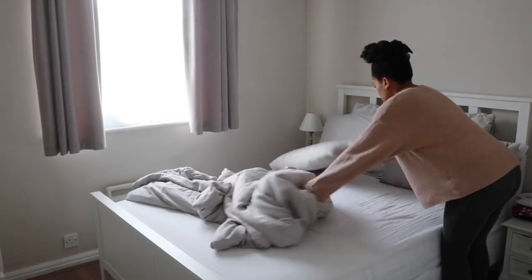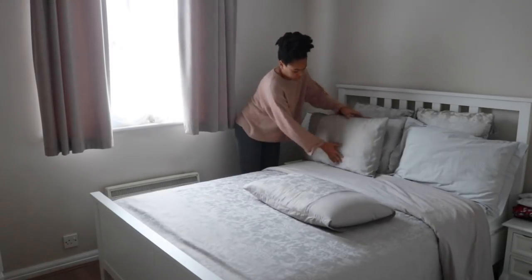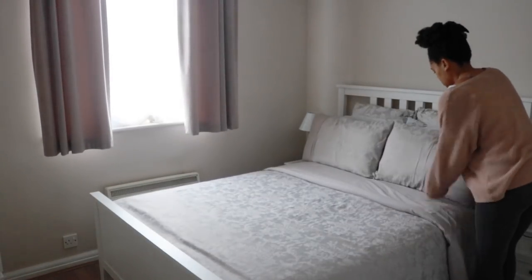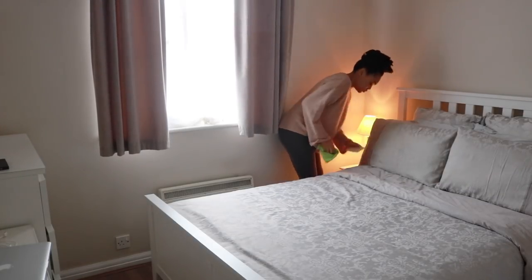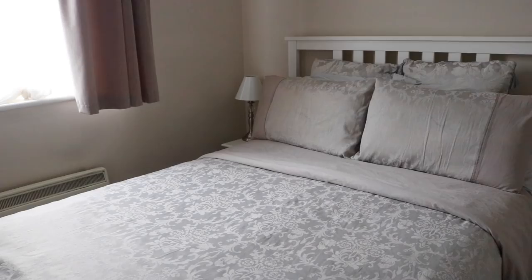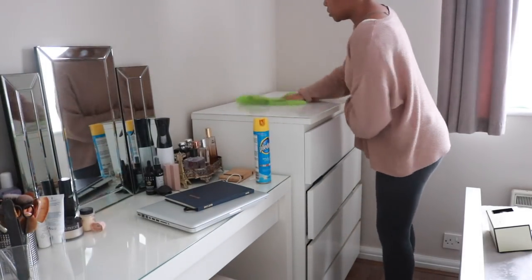I'm just making everything up. I would definitely like to starch my pillows just to get them really nice and smooth — if you have any recommendations please let me know. I'm going in with the Pledge multi-surface cleaner, wiping down the bed frame and my bedside table. This is what my bedding looks like all freshly made.